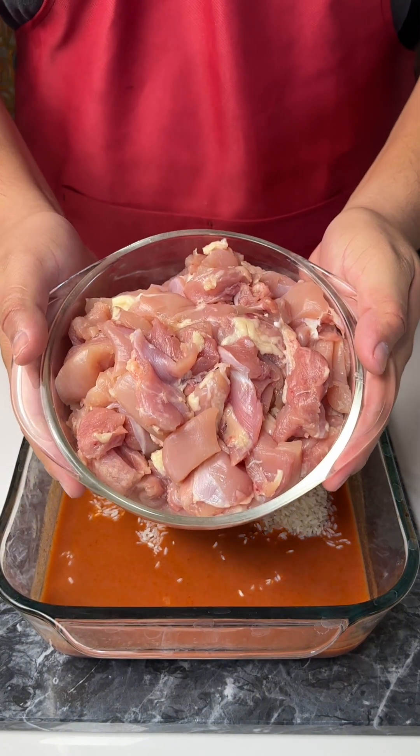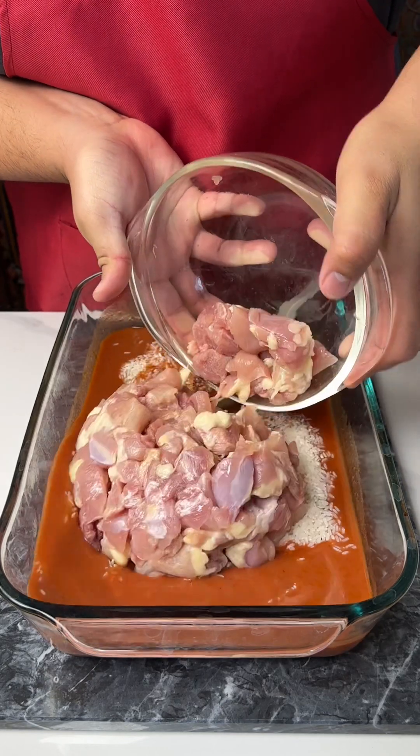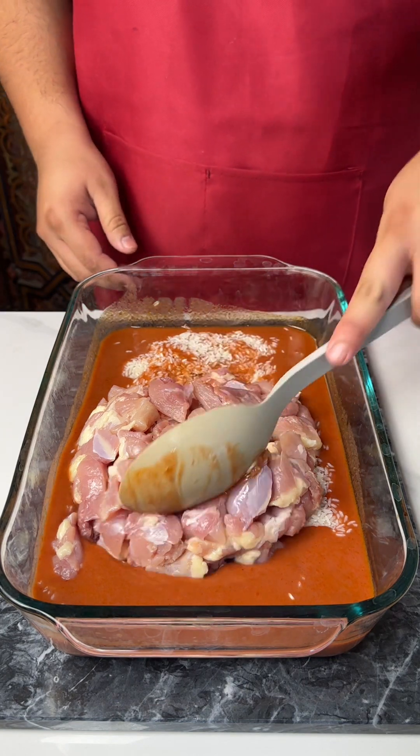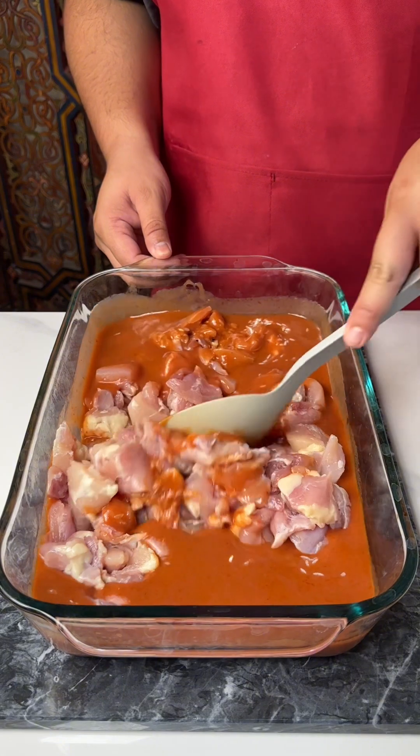Next I'm going to add some raw chicken breast that I had cut up. That looks absolutely uncooked, but that's okay because we don't cook it beforehand — it's going to be so yummy.